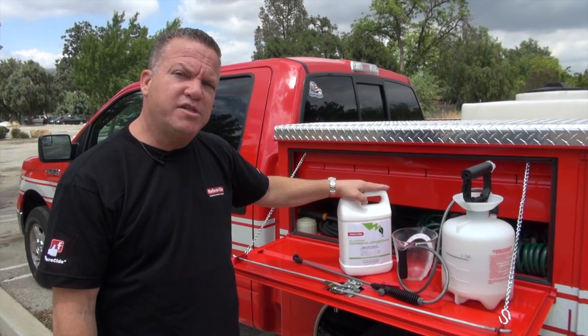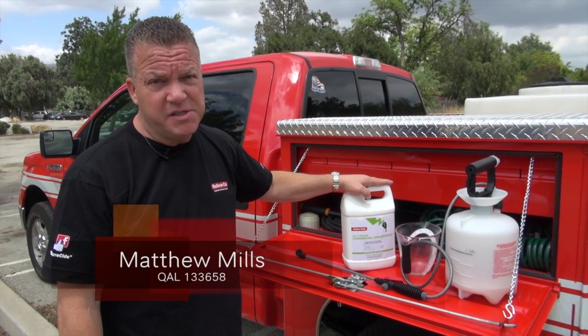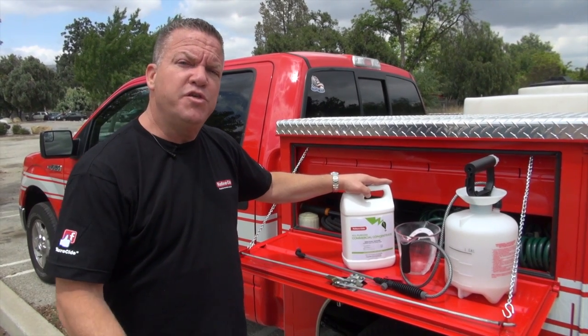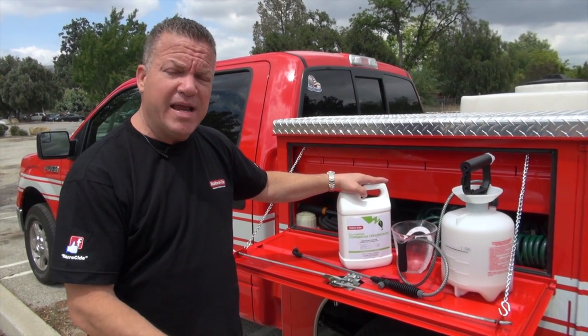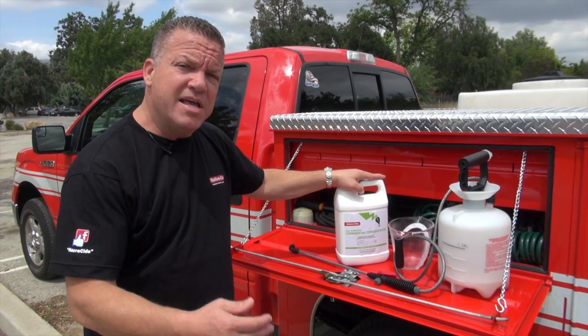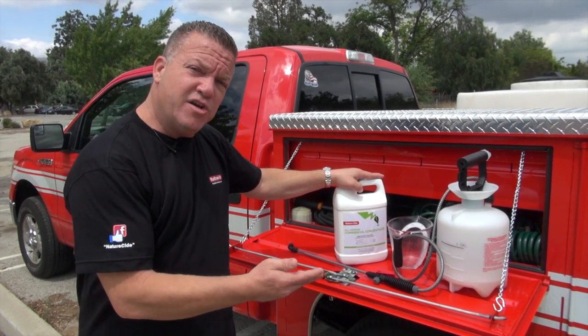Hi folks, Matthew Mills here with NatureSide Pest Management Services and Products. Today we're here to show you how to fill your pump sprayer so that you can take care of any issues that you might have in a hotel room, a kitchen, wherever the problem might be with pests. NatureSide's your answer. Let me show you how to get started.